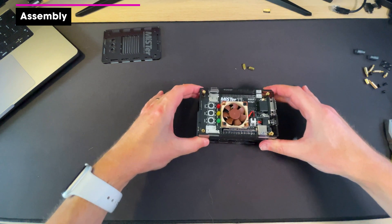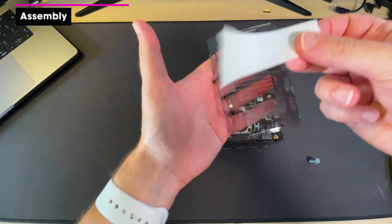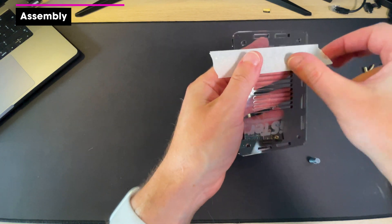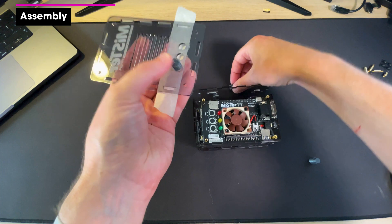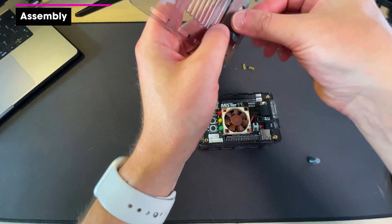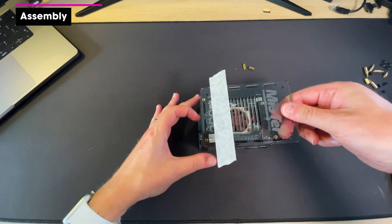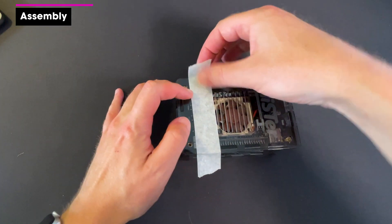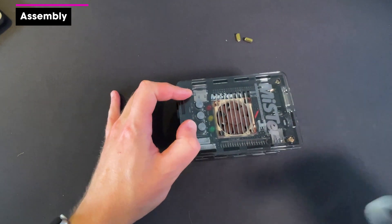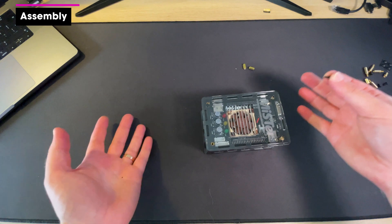We've got three buttons as well. I'm going to use a piece of masking tape on the front to hold the buttons in position while I place it on top of the case. Make sure they're stuck down, flip it over, line it up, then remove the masking tape.